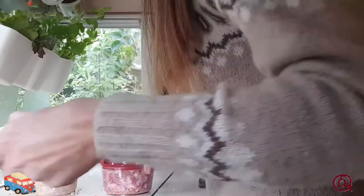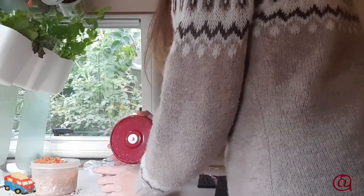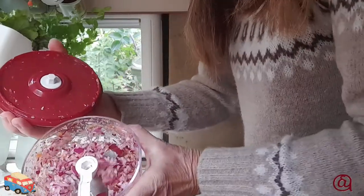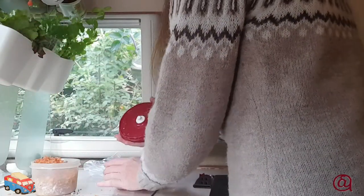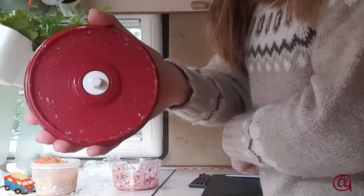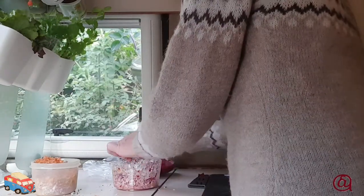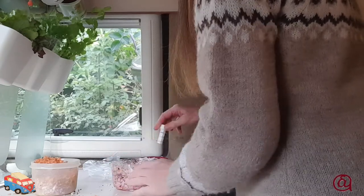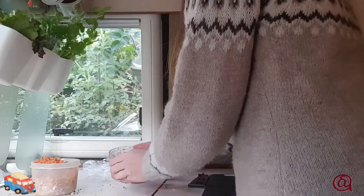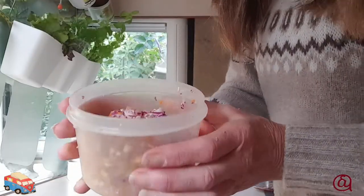Notice how the scraper on the blade keeps the lid clean — I can just scrape that off the blade. And then I can add the onions to the rest of the mix before giving it a good mix together.